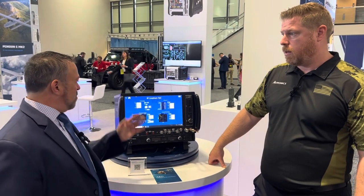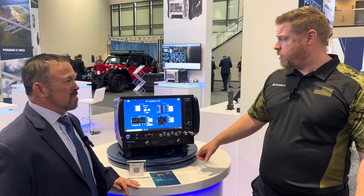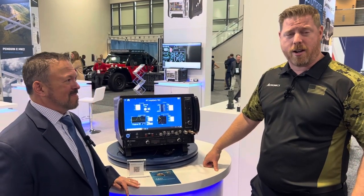Tell people how they can get more information about your new product and also about Astronix. If you want to get more information about Astronix, go to www.astronix.com.